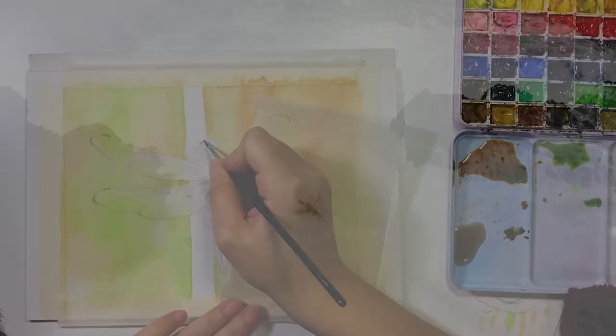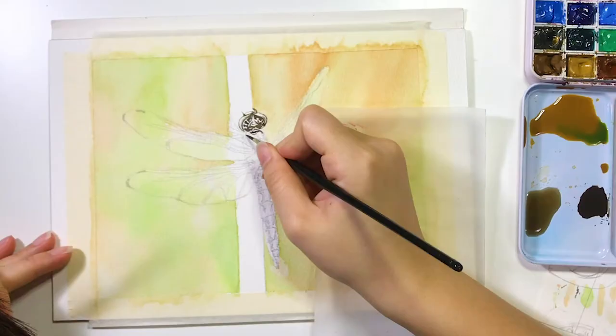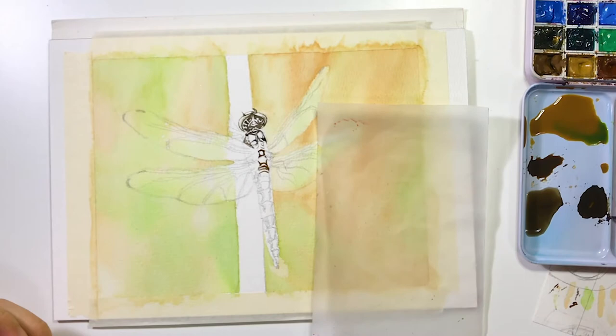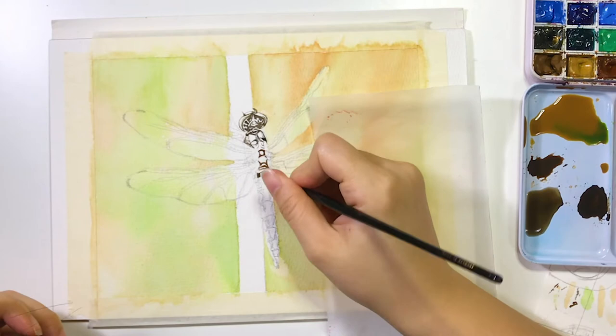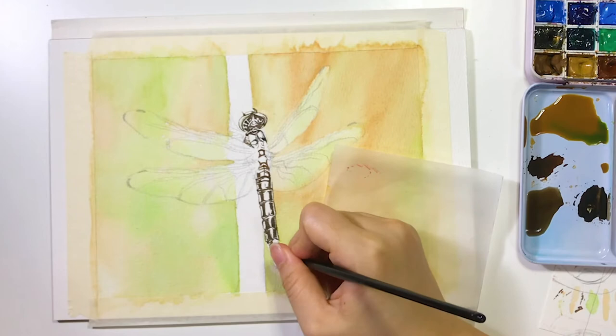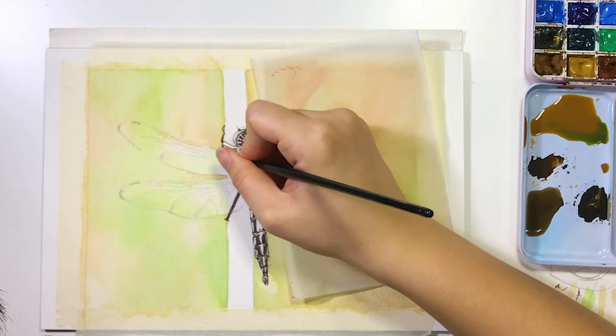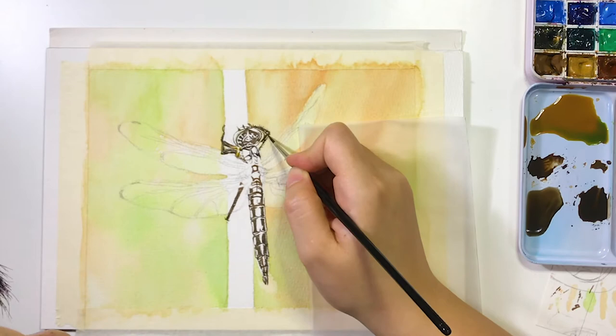Next I start painting the darkest color on the dragonfly's body so I can see the whole contour more clearly. And I also paint out the legs. After that, I apply the yellow base layer on the body. I also start painting the color on the body.